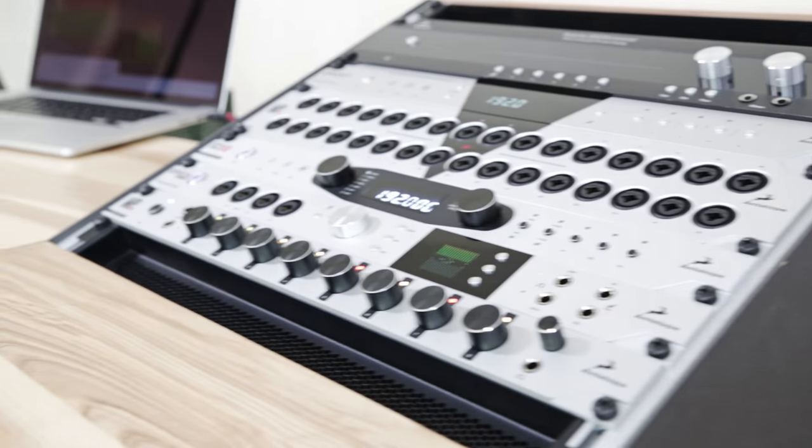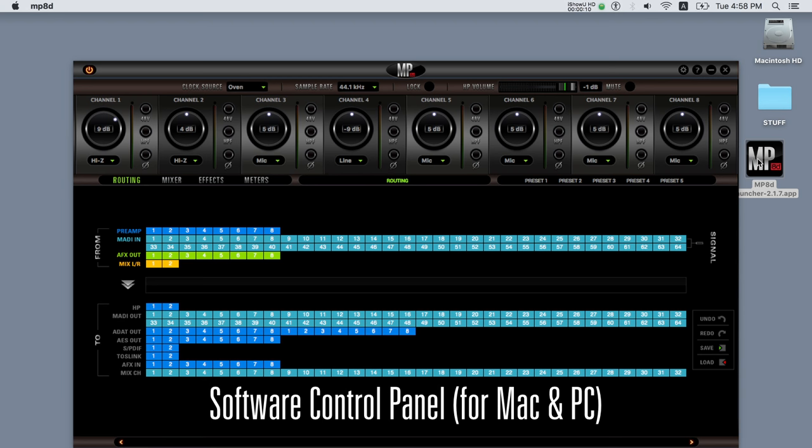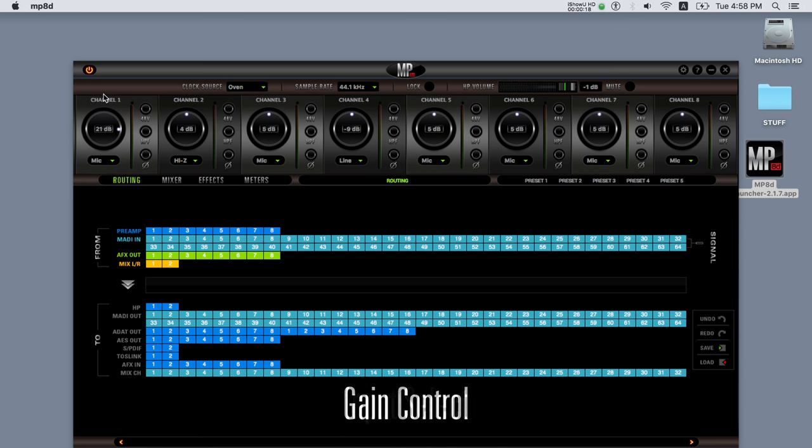In addition to the front panel control, MP8D is easily managed via a user-friendly software control panel available for both Mac and PC. With just a click of the mouse you can adjust various parameters including the type of input, gain control, phantom power, and phase reverse for each one of the eight inputs.